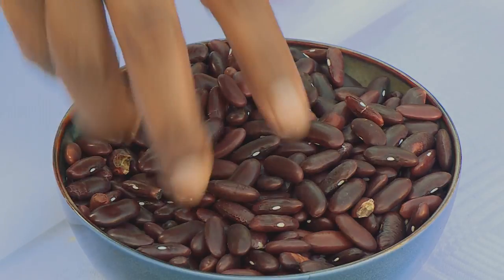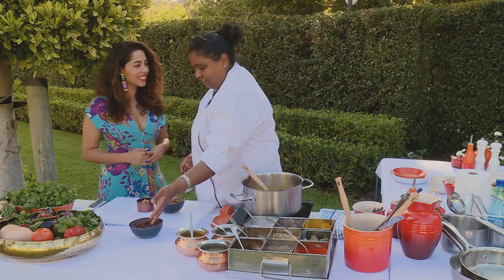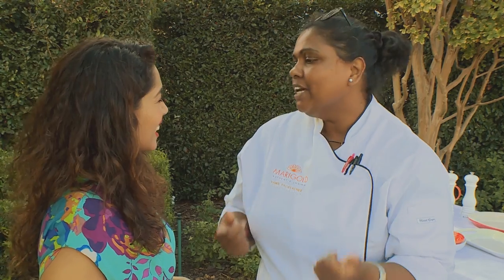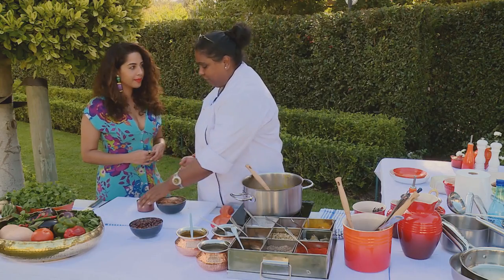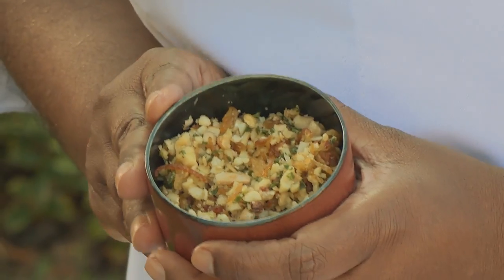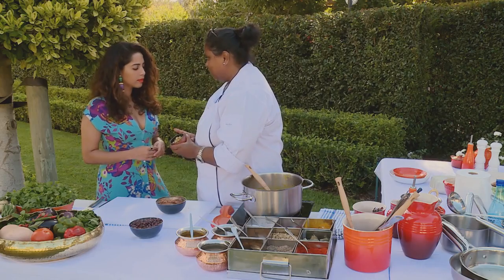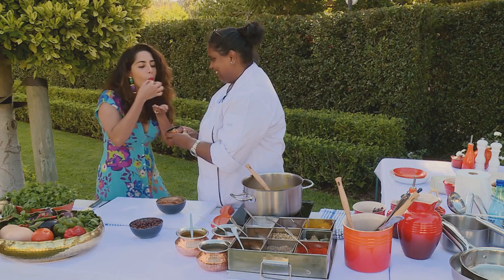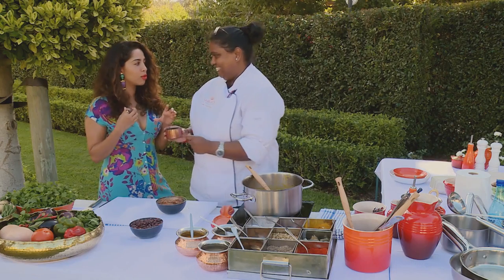No vegetarian feast is complete without rajmagaloti. Rajmagaloti is red kidney beans that have been soaked, boiled and blended to a mush — it's almost like a mash. I've made a filling of cashew nuts, sultanas, fried onions, coriander and chilli. Have a taste! You don't have to ask me twice — I'm going to take that and a spoon and I'll see you later.